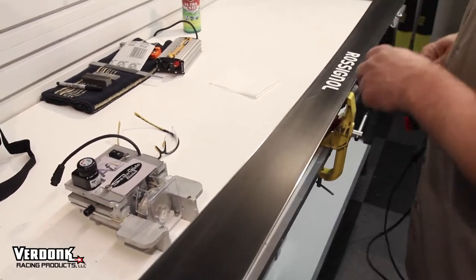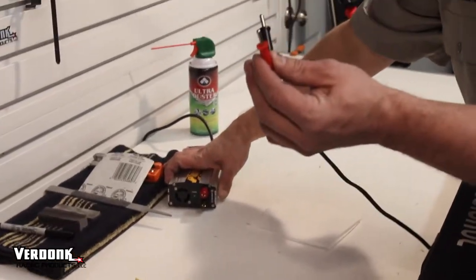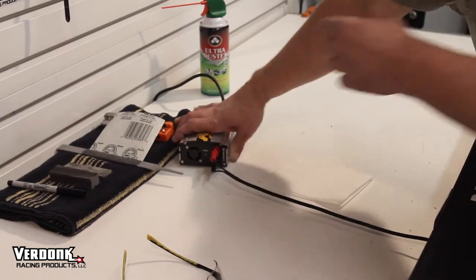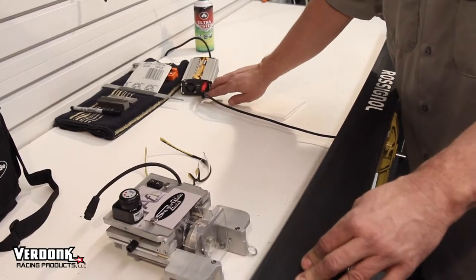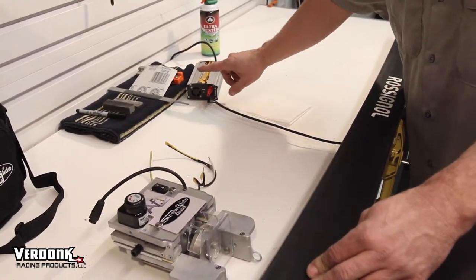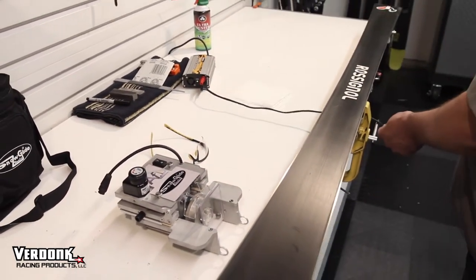You're going to take your power cord, wire it up through underneath the ski, and you're going to go red to red and black to black. If you screw that up, the stone will only run the opposite direction. You want to make sure that the stone is running counterclockwise. That will work if you put red to red and black to black on your power source. Then turn your power source on.